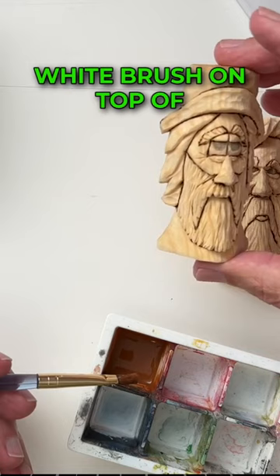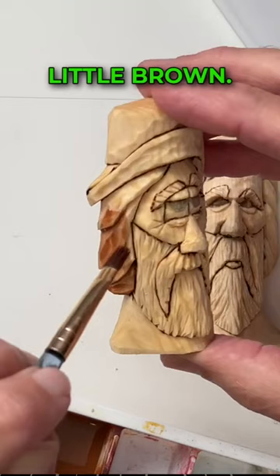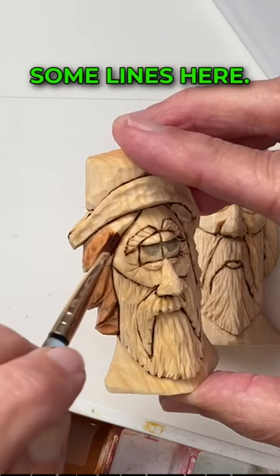On this guy here, which means we'll do white brush on top of that with the dry brush technique. So we'll just do a little brown now.